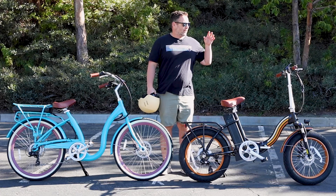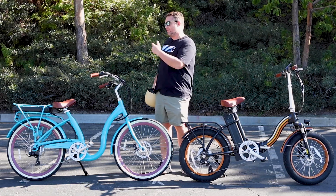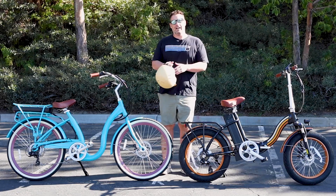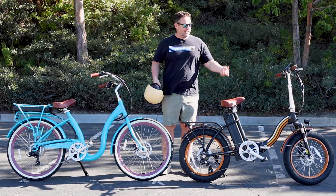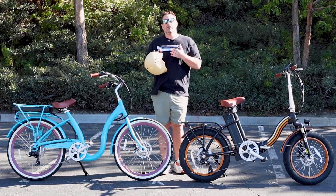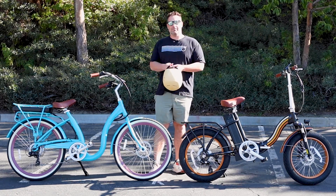Right here I've got our 750 watt Zip and Fold and our 500 watt Simple Step Through. Link in the description below if you want to check those out. Today I'm going to take out the Zip and Fold and try to give you guys a sense of what 20 miles an hour on an electric bike feels like.